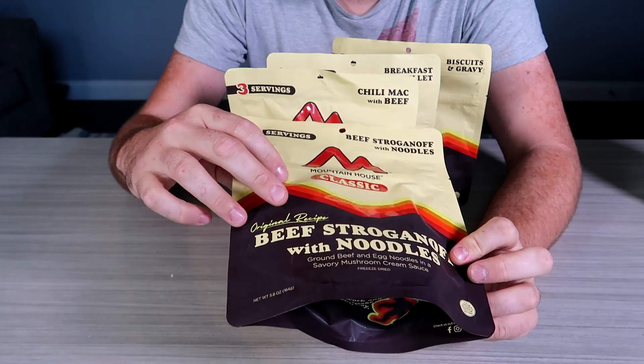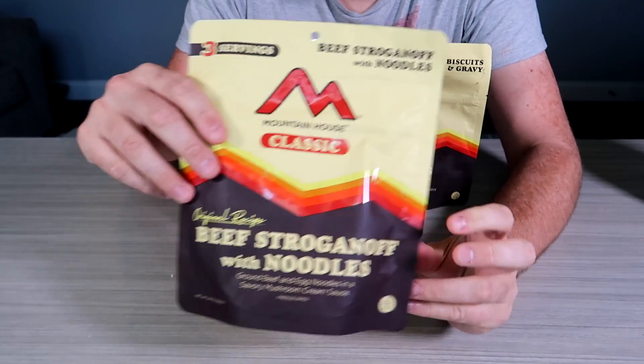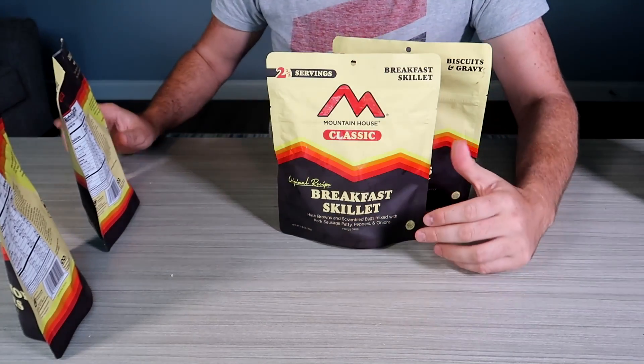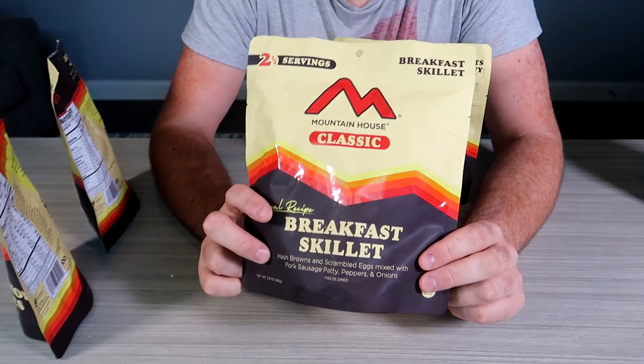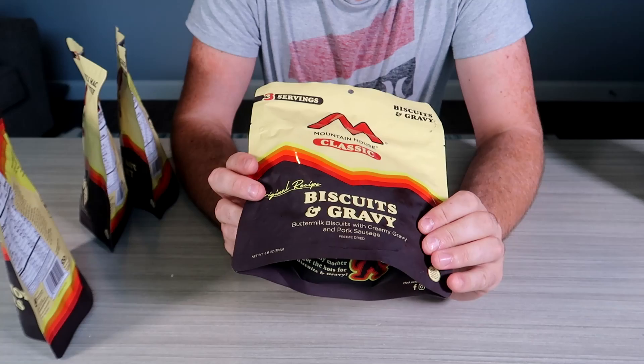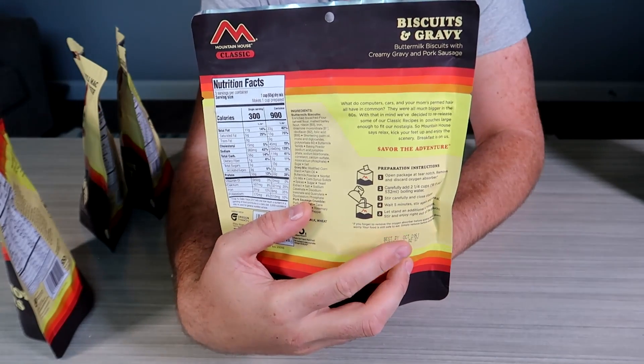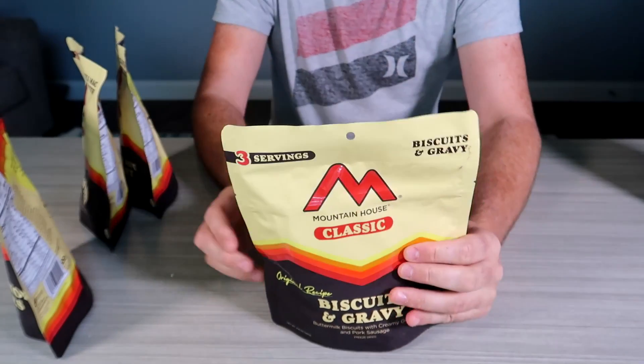So this is a few different ones: beef stroganoff with noodles, chili mac with beef, breakfast skillet, and biscuit and gravy. Simple instructions on how to use it — tells you how much boiled water you have to add.